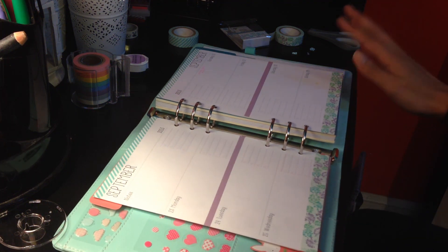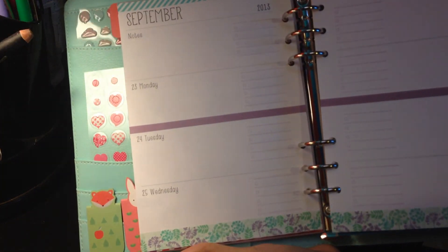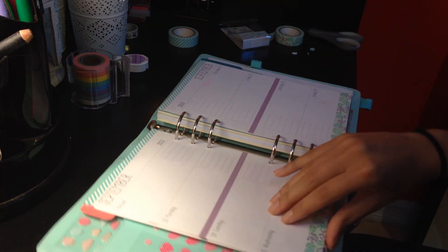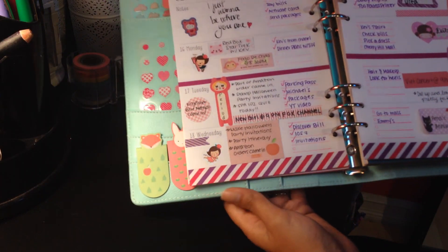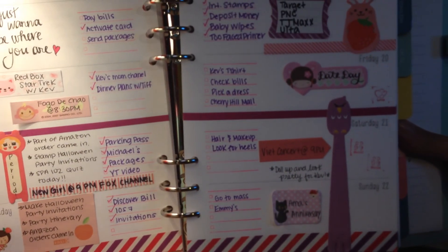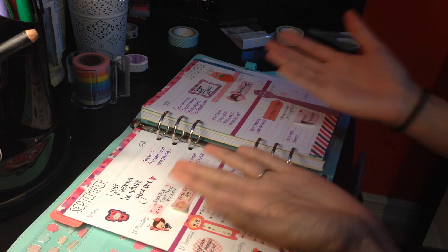This is my Kiki K large time planner — if you've been watching my YouTube videos you probably already know that. This is what the pages look like inside. Now I'm going to flip over and show you guys last week's pages and how it turned out. I went with a purple and pink theme, so it's very busy looking because I had a busy week. That's the first page, and that's the second page. That's it for today — thank you for watching. Bye!